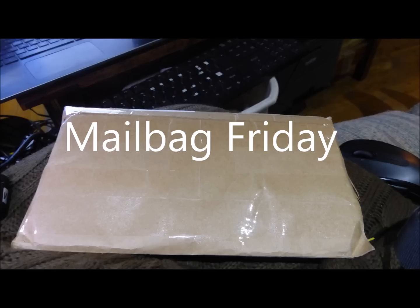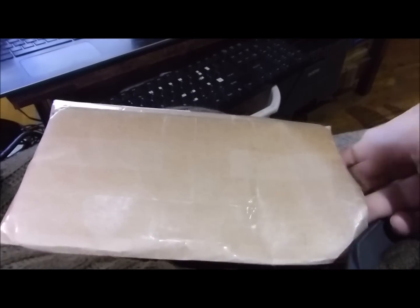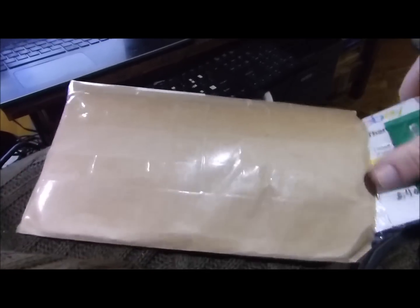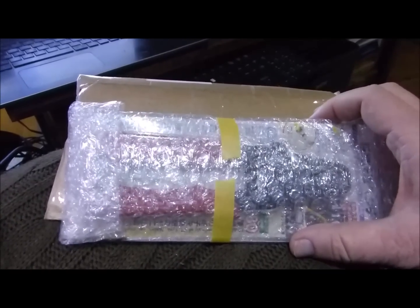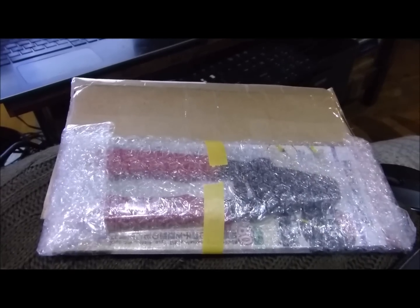Landboards presents Mailbag Friday. The Engineer PA09 Crimper Tool. I've already opened this up so I know what's in it — I'm kind of excited. Let's see if this solves a problem. The PA09 Engineer Tool, straight from Japan. Not cheap either — something like $45.